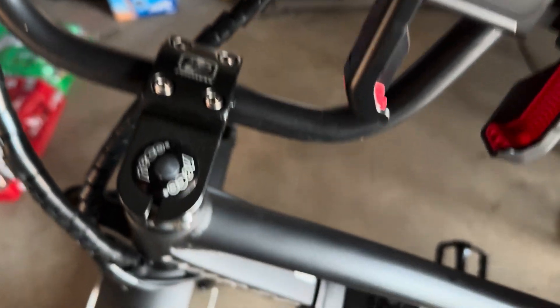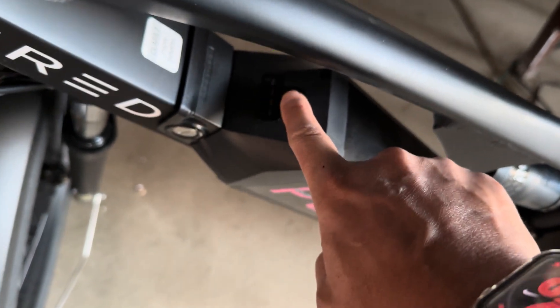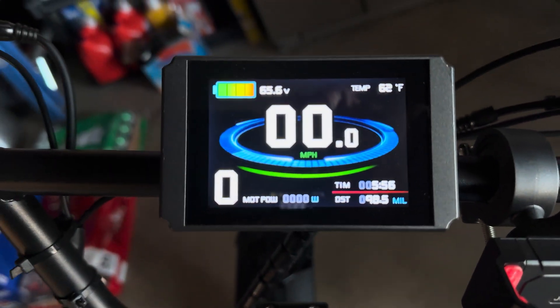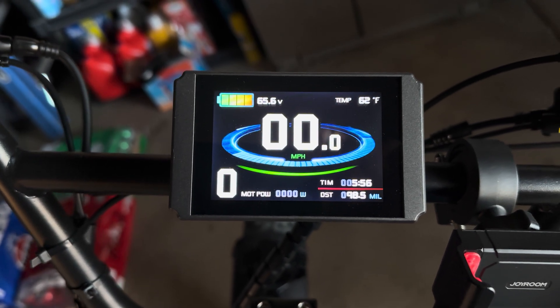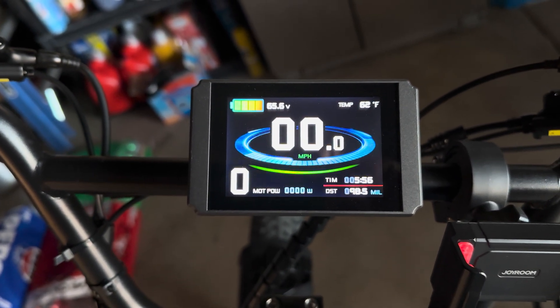As you know, you have one down here to tell you how much battery you have — this was always correct, but the display was always wrong. Hopefully that helps. Please comment if you have any questions and I can answer them. Thanks!